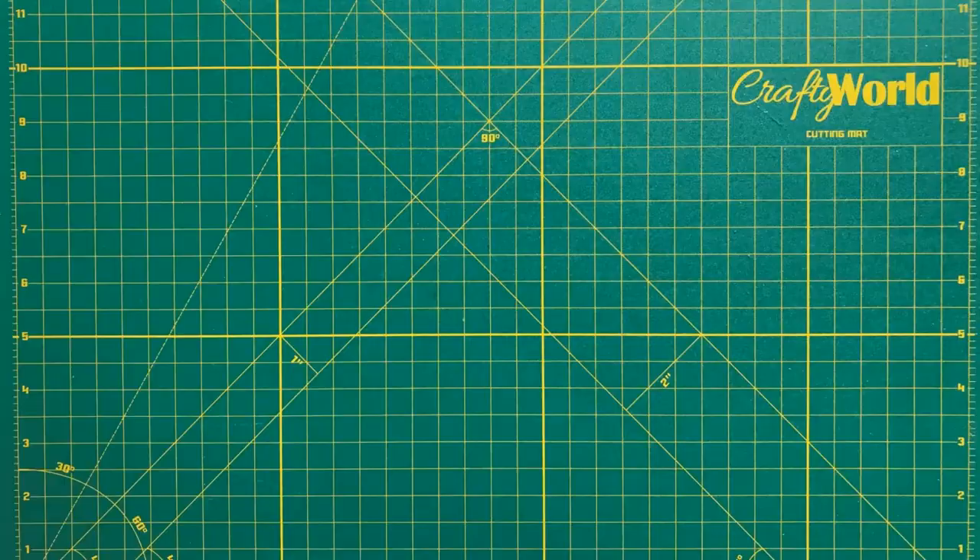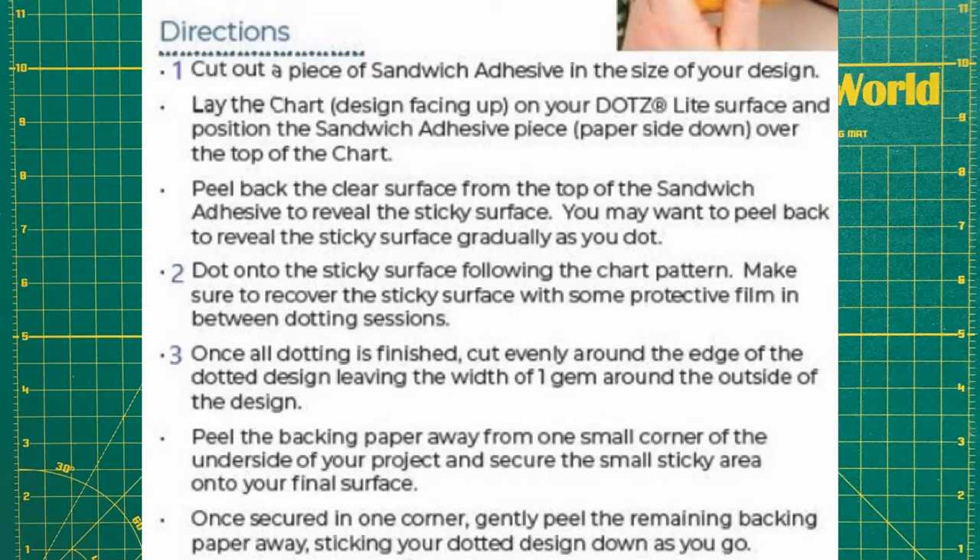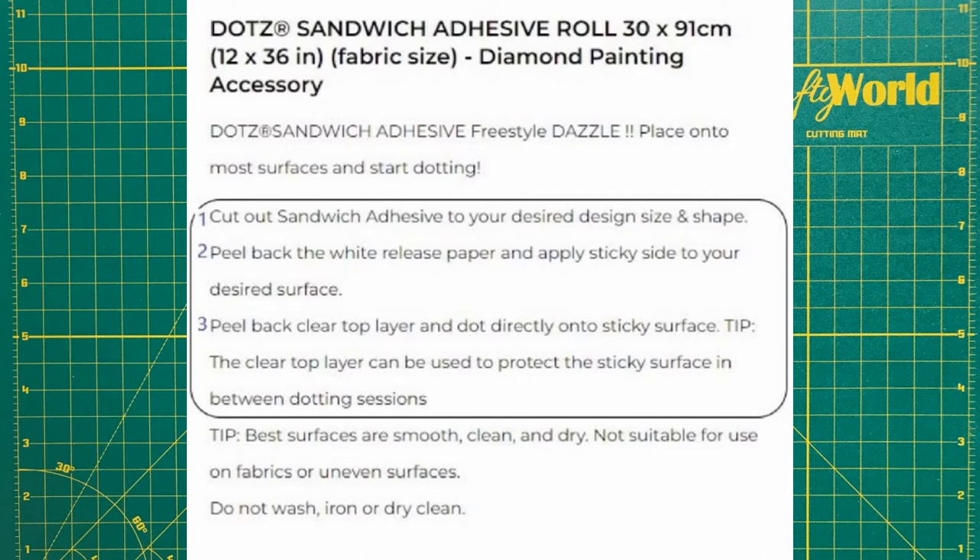There are two ways to use the adhesive. One way is to leave the paper backing on, dot the sticky surface, and then apply the finished pattern like an applique to its final location. The other way is to remove the paper backing and apply the blank sandwich adhesive to its final location, and then add the diamonds.